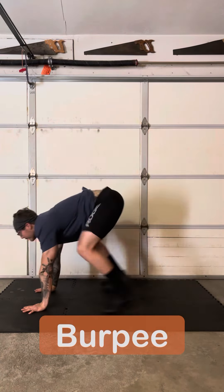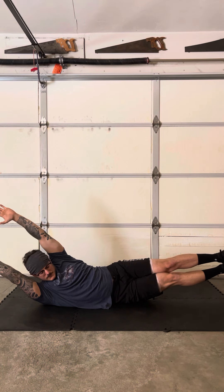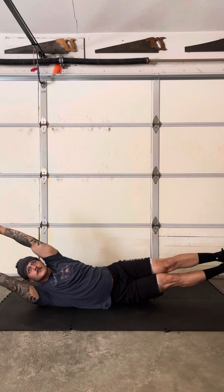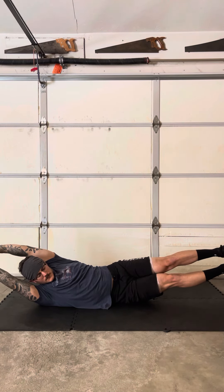The side lying hollow hold is unique — I love this exercise. You straighten the body out, lay on your side, and tilt to whatever glute. So if I'm on my right side, I am lying on my right glute. It's very hard to stay balanced just on your hip. Keep that hold.